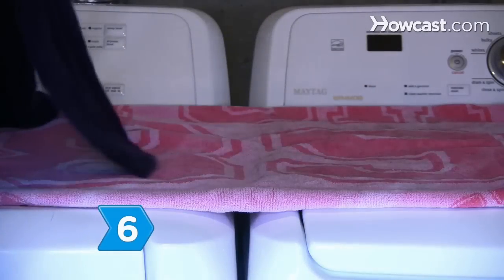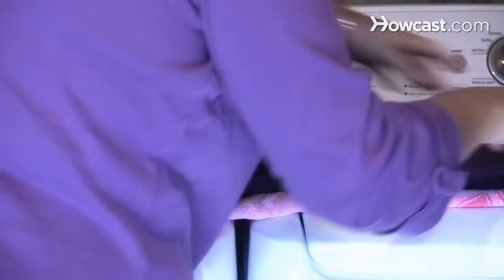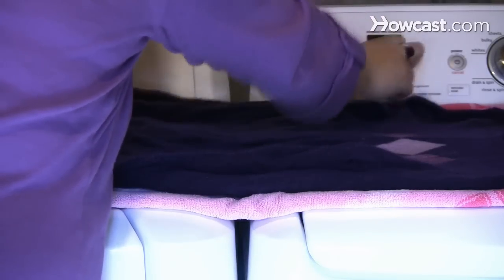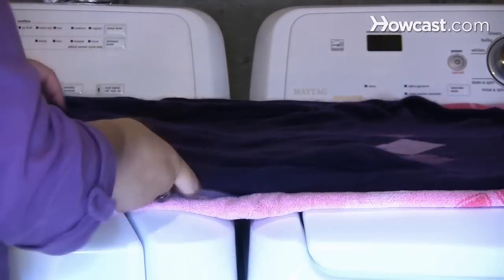Step 6. Lay your cashmere clothing flat on top of a dry towel after washing and reshape it as it dries. Be patient — cashmere can take a few days to dry.